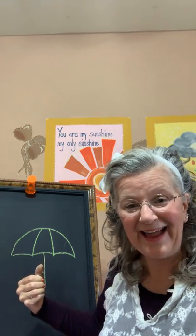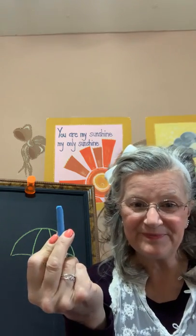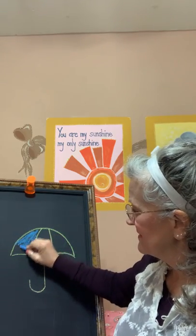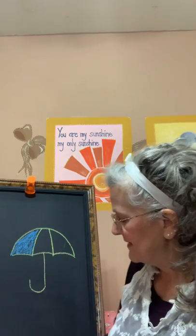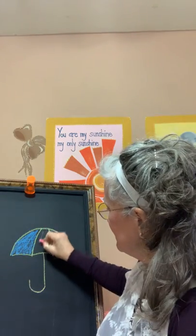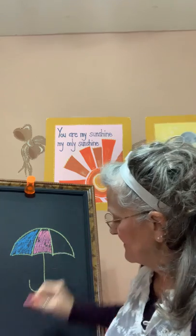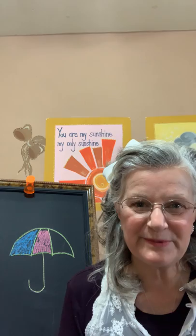But guess what? I want to make it colorful — I want to add some color. You can color your umbrella any color you want. Mrs. Hand's going to use blue to start. Go ahead, color your umbrella. Next, I'm going to use pink. Go ahead. My next color is going to be green. Are you coloring your umbrella too? I hope so.